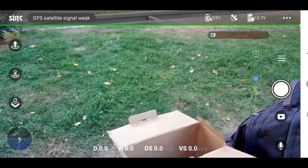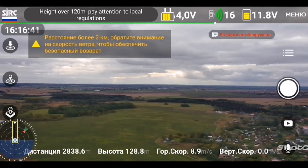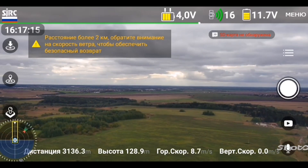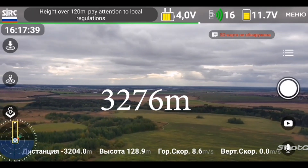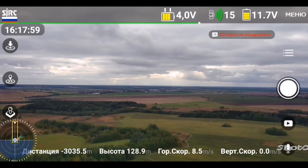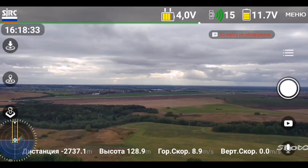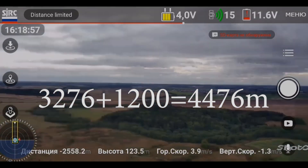Finally, the range and flight time. There are plenty of videos online showing the drone flying 3km and further. Despite its official range of 3km, I personally saw this drone fly 4.5km. As for flight time, we were able to fly for about 27 minutes on a fully charged battery in fairly good conditions. Thank you for watching — subscribe to the channel. See you later!